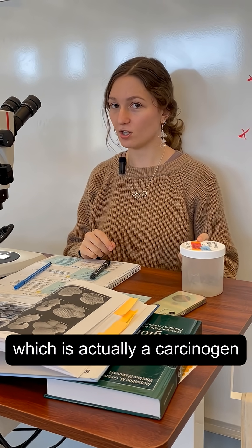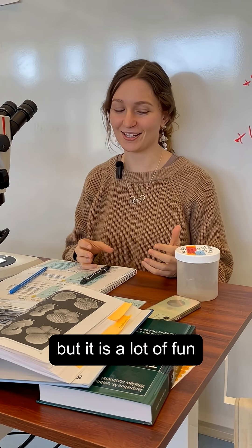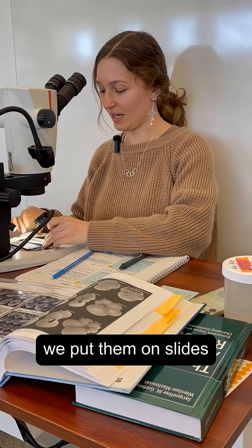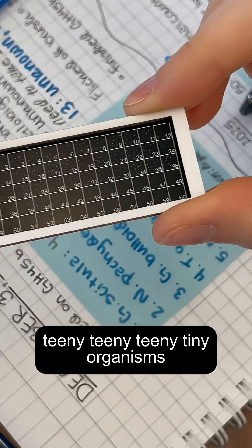We get these samples and then we pour them into trays. Because they're preserved in formalin, which is actually a carcinogen, we have to use a giant tube to suck out the fumes while we pick out our samples. So it's a lot of work, but it is a lot of fun. Once we've picked out our samples, we put them on slides that look like this — I can't tilt this up for you because all of the things in here are teeny tiny organisms.